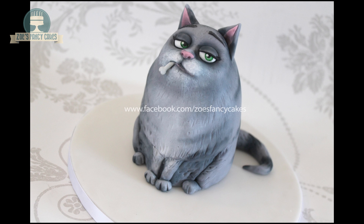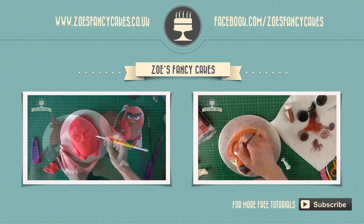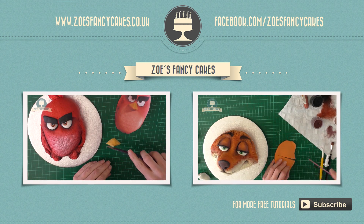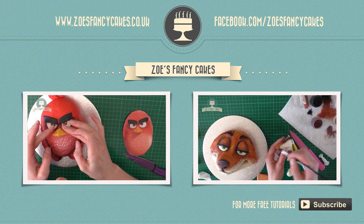I hope you enjoyed the video and that you'll give her a go yourself. Thank you for watching. If you liked this video and would like to see more, please click on the images of the other videos suggested. Please do subscribe to my channel using the button at the bottom right hand corner of the screen. You can also visit my cake website and my Facebook page to see more cakes and ideas.